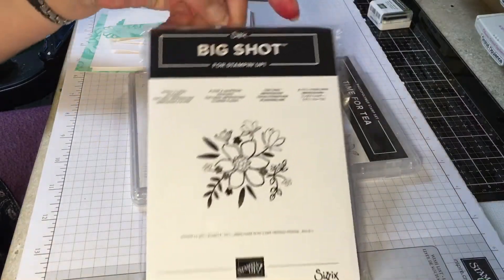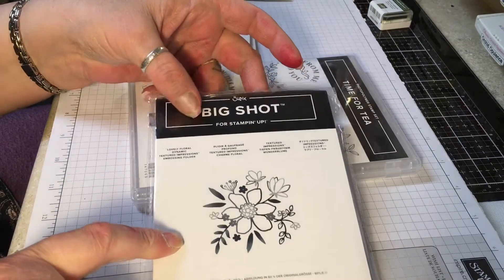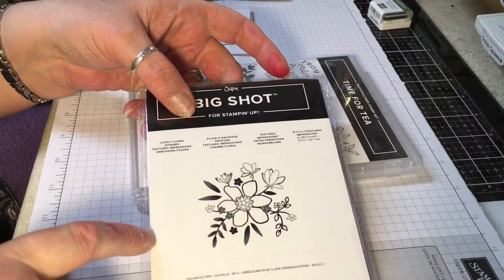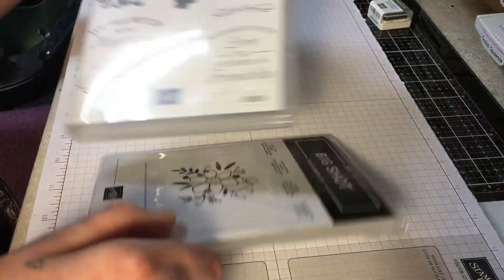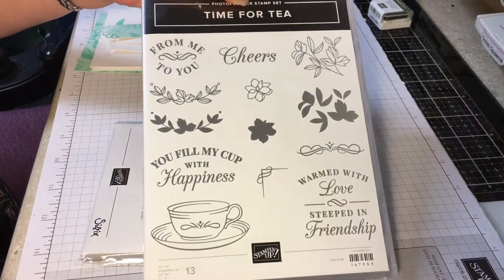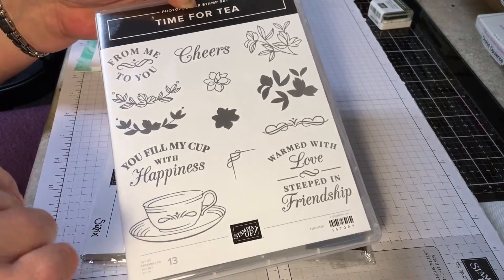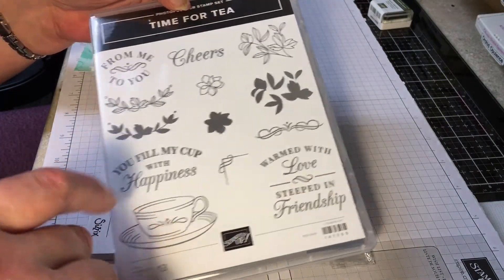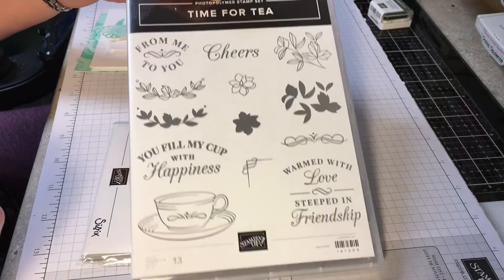I'm using this embossing folder called Lovely Floral — it's a dynamic folder. I'm also going to be using this stamp set, Time for Tea. I'm not using the framelits that come with this set. I got them, but I'm not using them for this card. So we're just going to use the photopolymer stamp set.